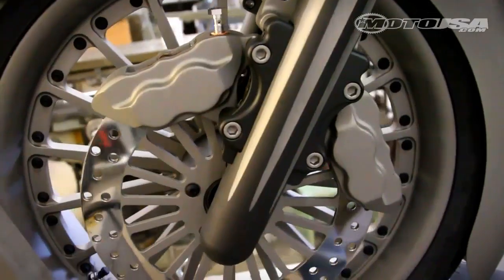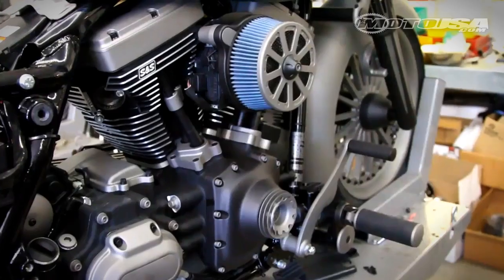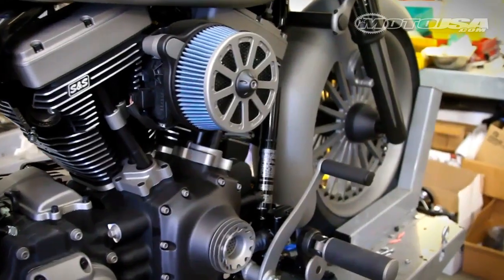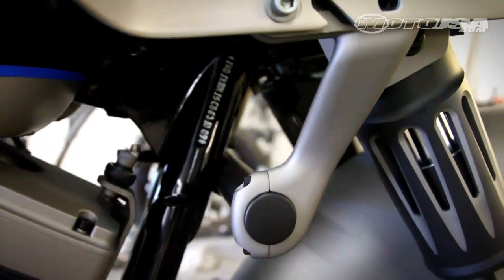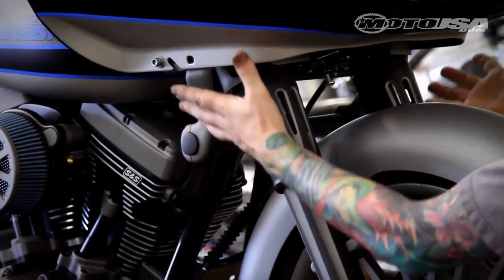On this side of the bike, we actually have a dual disc setup, which Arlen Ness makes. Usually there's a disc brake hanging right here, but we took that off so you can see this side of the wheel and really appreciate it — we moved them both to this side. The actual crash bar that came on the bike, or the engine guard, we cut it and just left it as a mount to hold the fairing and support it up.